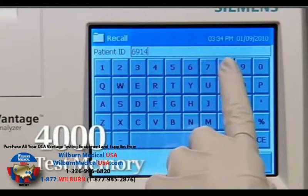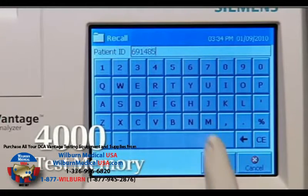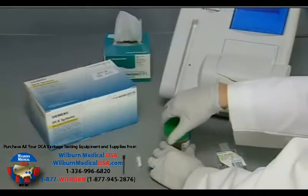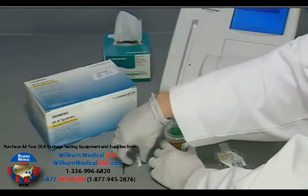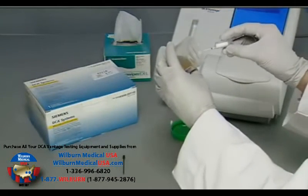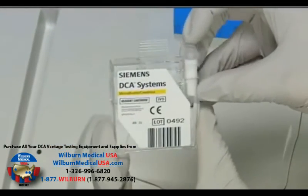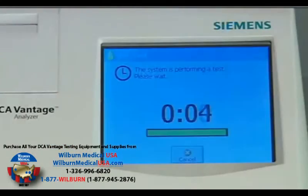In addition, the result will be stored in the large 4000 test memory for future reference, reprinting, or patient trend graphing. If you choose to perform the urine albumin or creatinine test on the DCA Vantage Analyzer, you will find the procedure to be similar, except that a urine sample will be used and the time for results will be seven minutes.